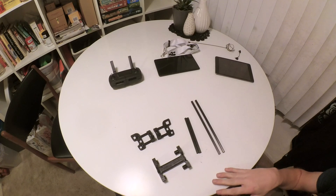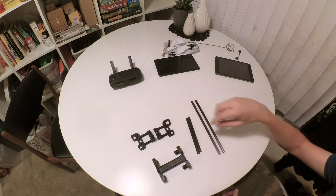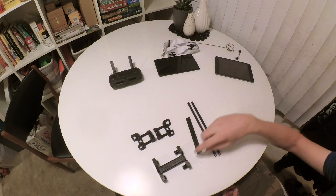This is an assembly video for the Mavic tablet adapter. This is what you get in the box: two short carbon fiber rods for the base, and two long carbon fiber rods for the clamp.